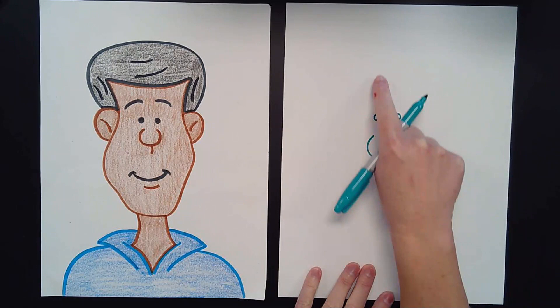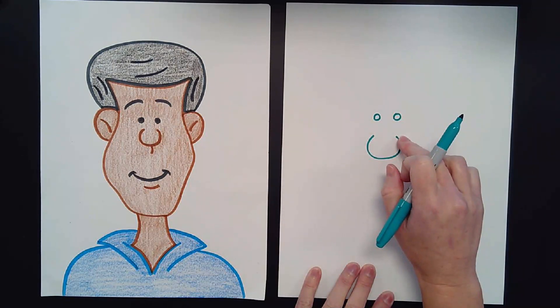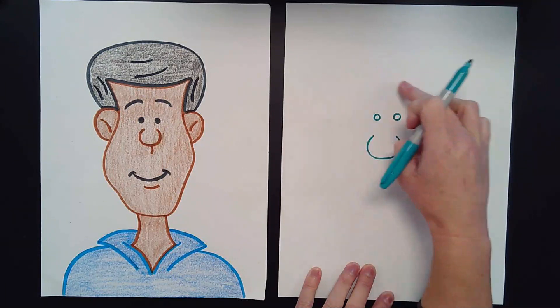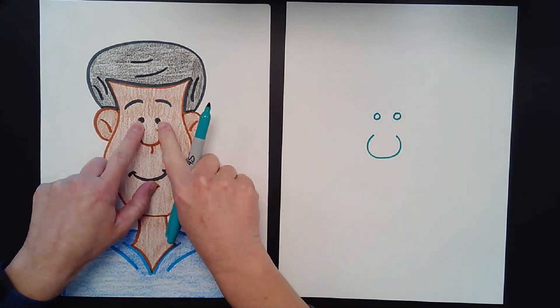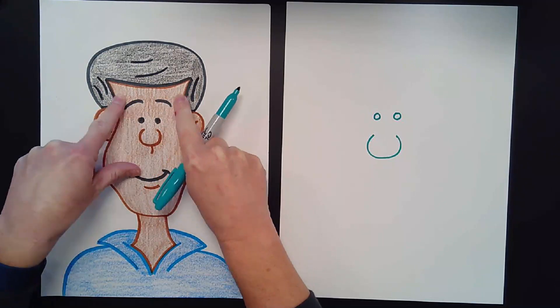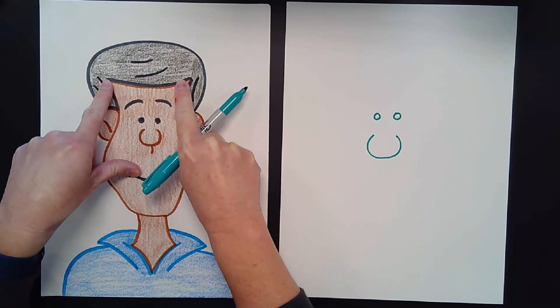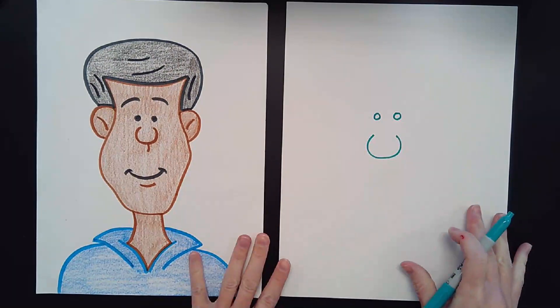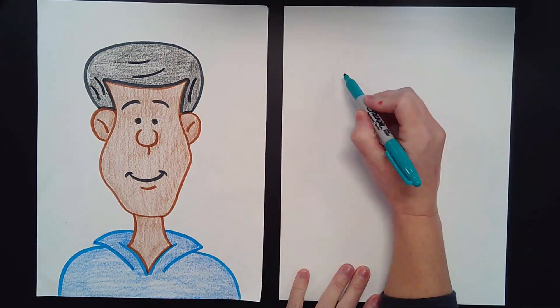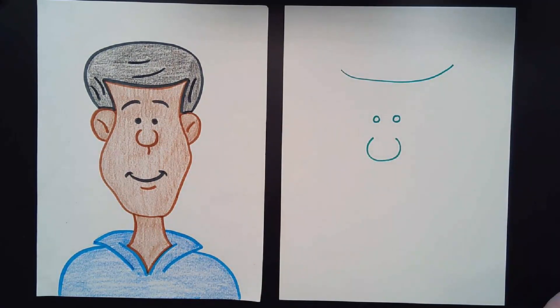Now above his eyes, up here towards the top but not all the way at the top — I need to leave room for his hair — I'm going to draw a big smiley face. See how much bigger the smiley face is than his eyes? We've got to leave room for his eyebrows, so come up a little bit and draw a big smiley face across the top of your paper. It doesn't have to be perfect.